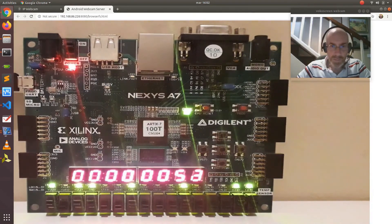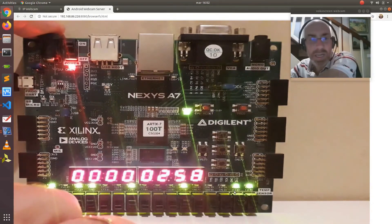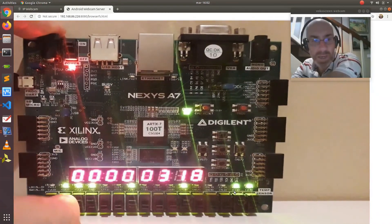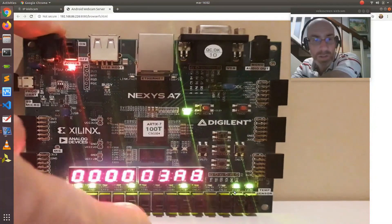This program shows an extending count on the seven-segment displays and the switch state is shown on the LEDs. So if we change any of the switches, you will see how the corresponding LED changes accordingly.